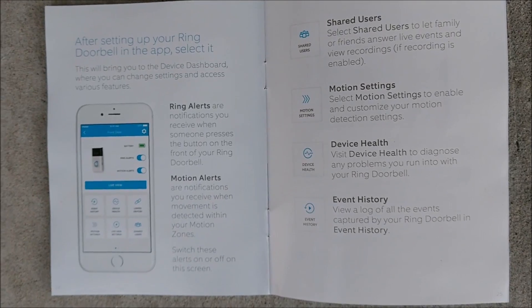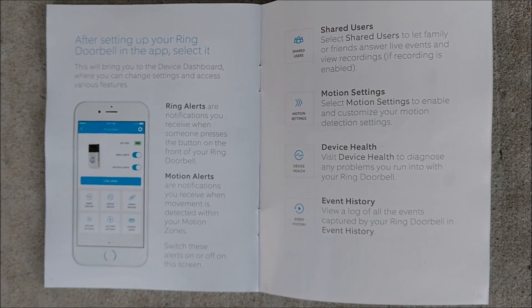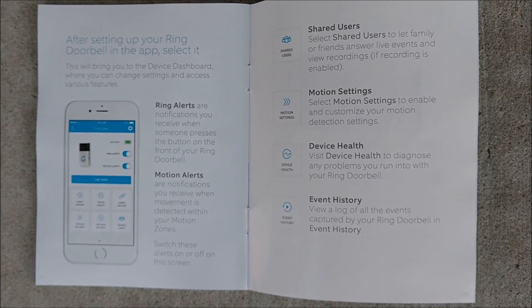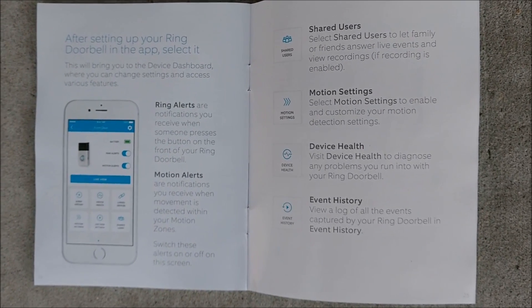The next thing I'm going to do is install the Ring Video Doorbell 2 app, and then that should allow me to put all the settings to where I want them.